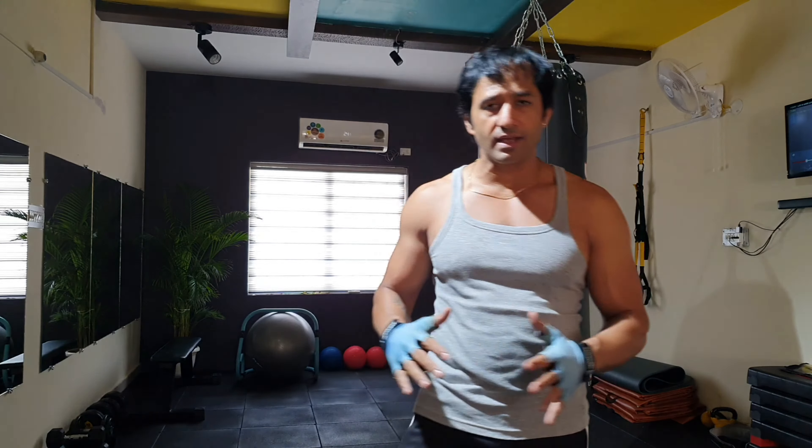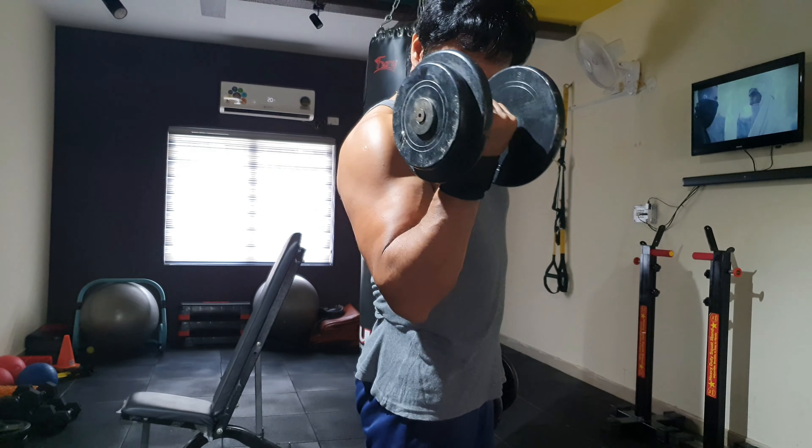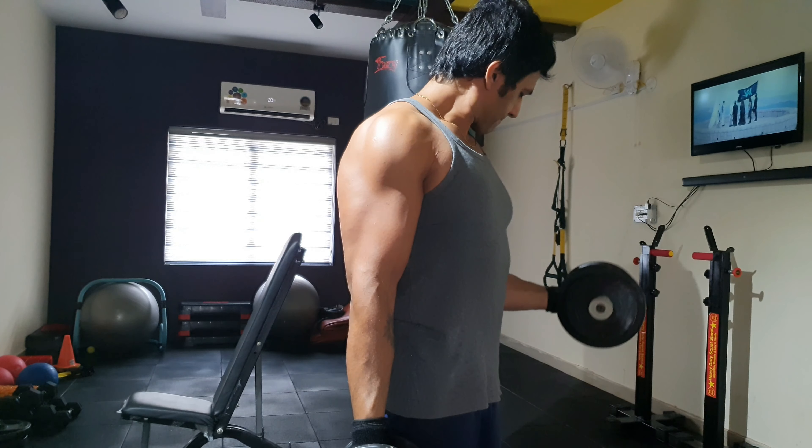Bicep Peak Exercises! What are the best bicep peak exercises — we will discuss in this video. So let's start the video right now.